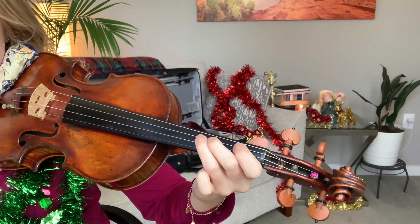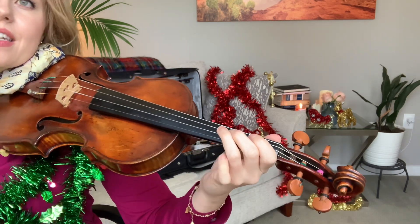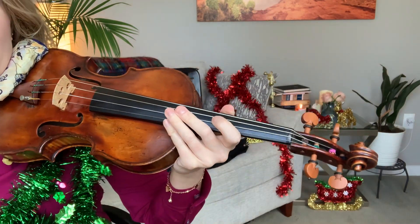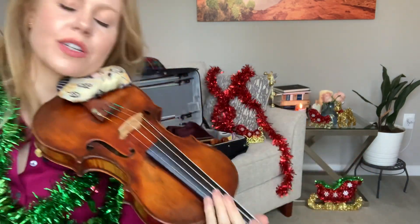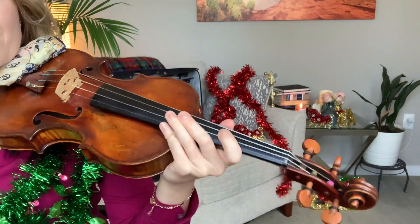E minor is just the opposite of G major. You can think of G major as the daytime and E minor as the nighttime. So it's got a little bit different feel — for those of you that are familiar with God Rest Ye Merry Gentlemen, it's a little more somber.